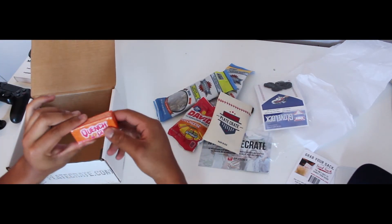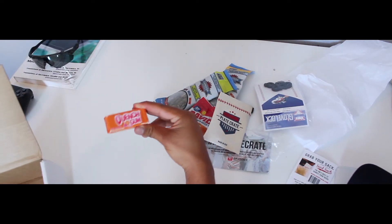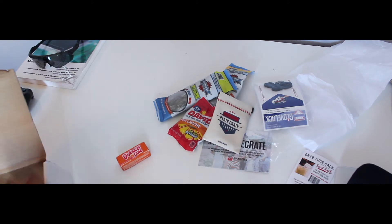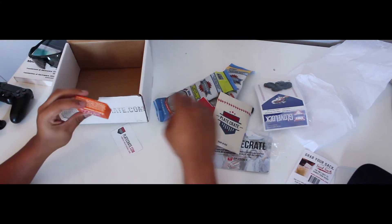One more thing — just some Quench gum. Surprised it's Quench and not Big League Chew, but who knows. And a little card. Plate Crate. So yeah, that's about it in this Plate Crate.